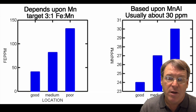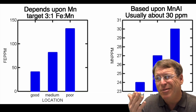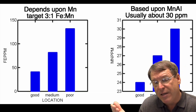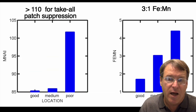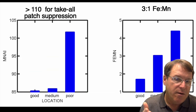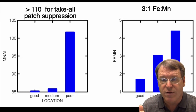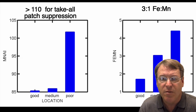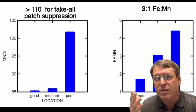Iron levels are adequate — even the good-performing area has around 50 parts per million, when we usually target around 100 parts per million for iron and about 30 parts per million for manganese. The poor-performing area had the highest manganese levels, almost reaching the 110 parts per million we'd like to see for suppression of take-all patch. So we can move manganese levels up a little bit. The iron and manganese ratios are okay — there's a little extra manganese but iron is still adequate.